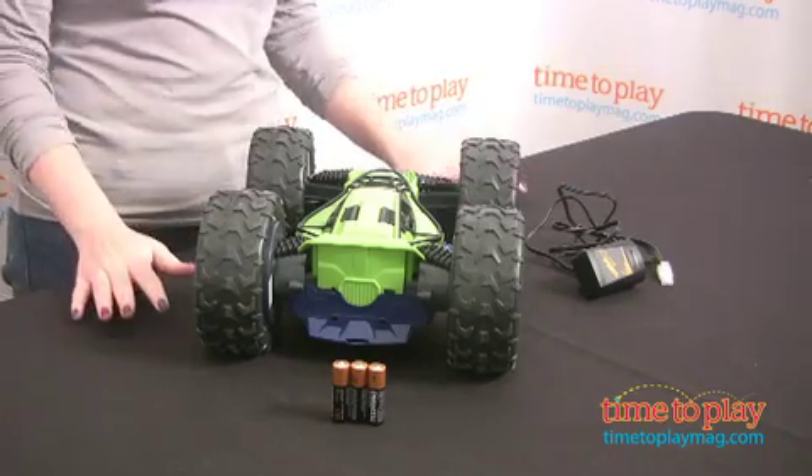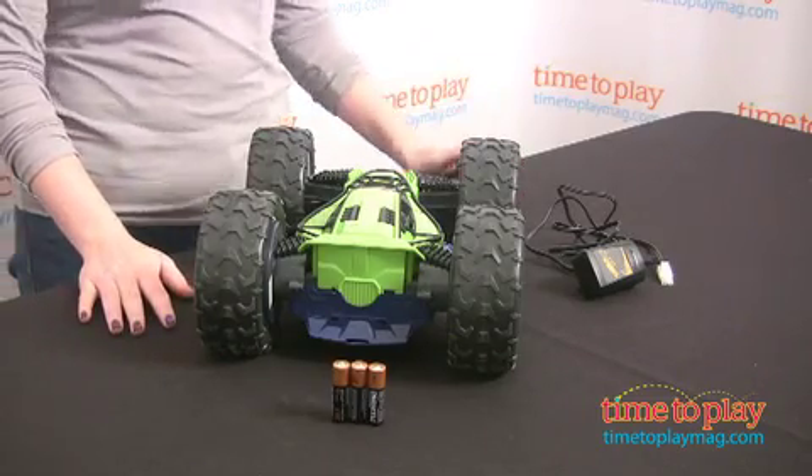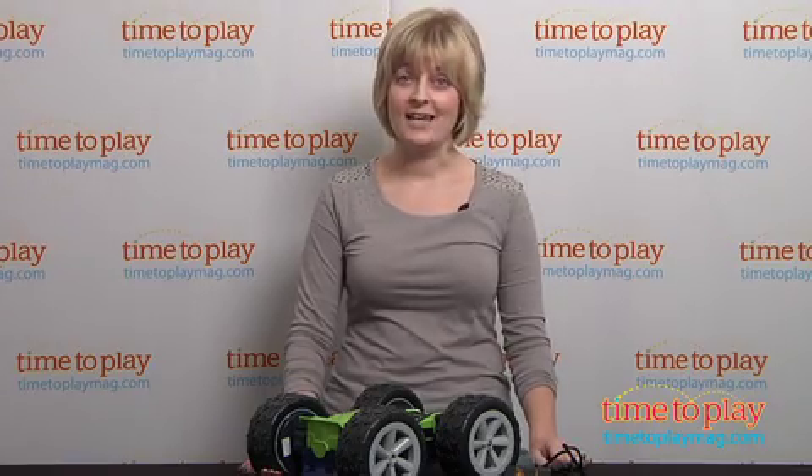It comes with three AA batteries and a 9.6V NIMH rechargeable battery. That takes about four hours to fully charge, and you'll get about 15 minutes of play out of that charge. It comes with the charger and the wall adapter, and this is for ages eight and up.